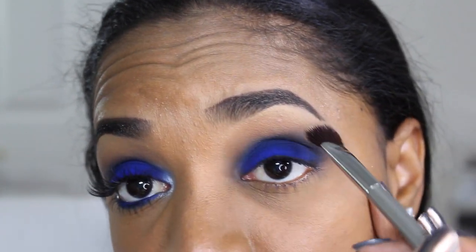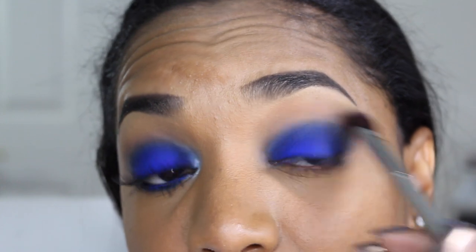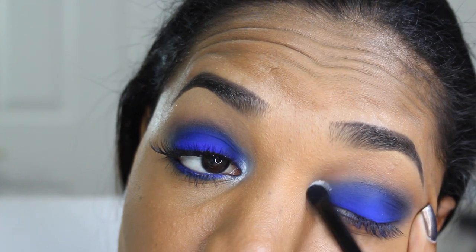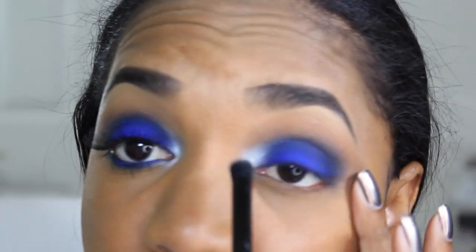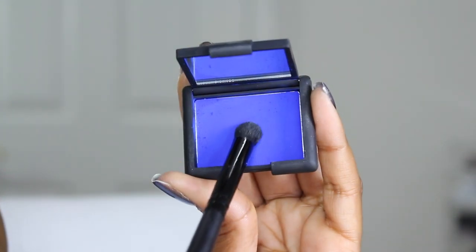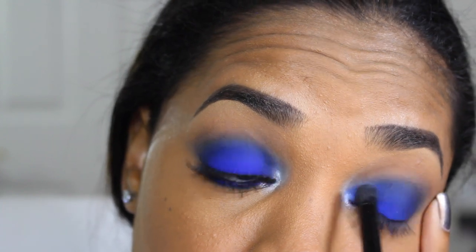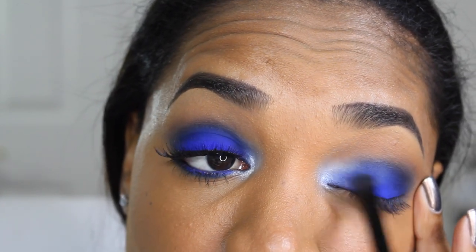I grab that IT Cosmetics all-over shadow brush we used for the transition shades and go back and forth over the edge of the colors in the crease so they blend more effortlessly without a harsh blue line. Then I highlight the inner tear duct area using Crystal Avalanche Eyeshadow from MAC — a shimmery white shade with a blue shift — applied with an elf contour brush. I then pick up some blue eyeshadow on that same brush and blend it toward the inner tear duct so it reads more blue and blends with the Crystal Avalanche.